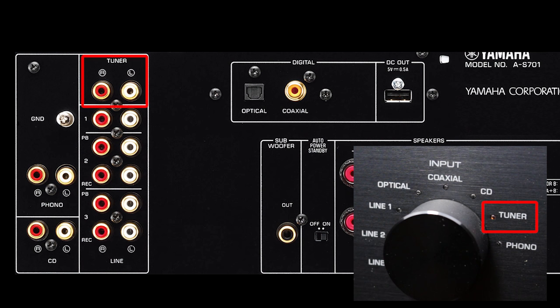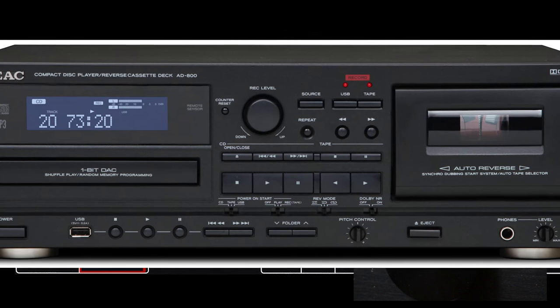Continuing with the inputs, you can plug in a tuner, and then there's a couple of line inputs. The last two have a record functionality, which means that the amplifier will output any source which is currently playing through the record terminal. So you can plug in a CD recorder or a USB recorder.